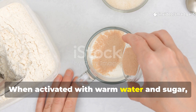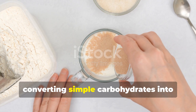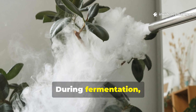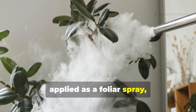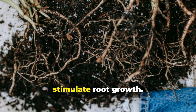When activated with warm water and sugar, these microscopic powerhouses begin converting simple carbohydrates into complex metabolic byproducts that plants recognize and readily absorb. During fermentation, yeast produces carbon dioxide, which can enhance photosynthesis when applied as a foliar spray, and ethanol, which breaks down into compounds that stimulate root growth.